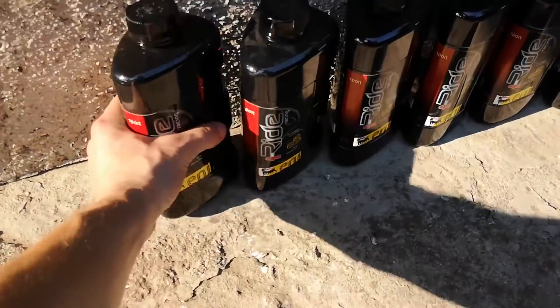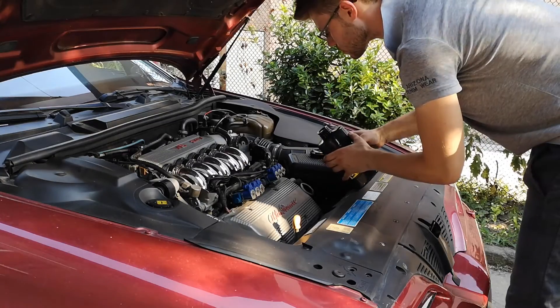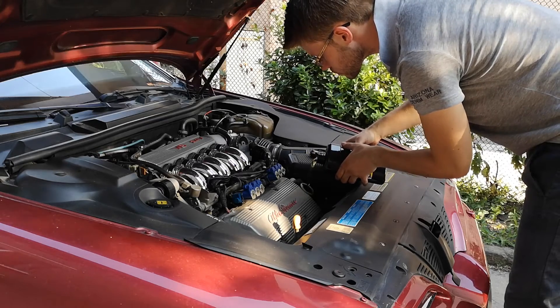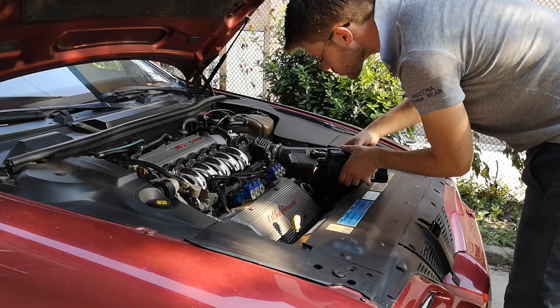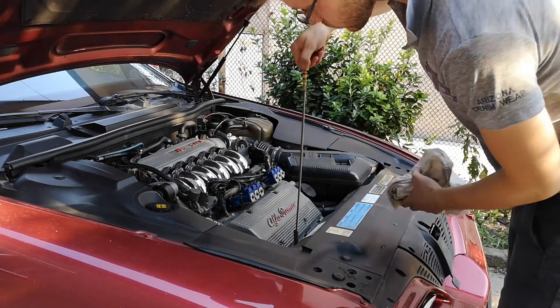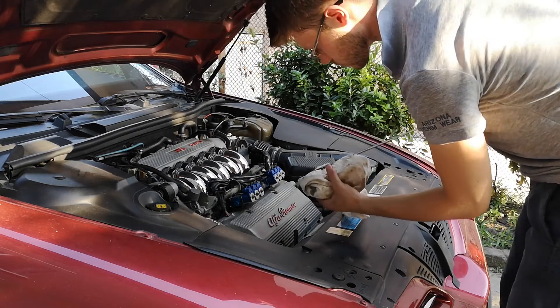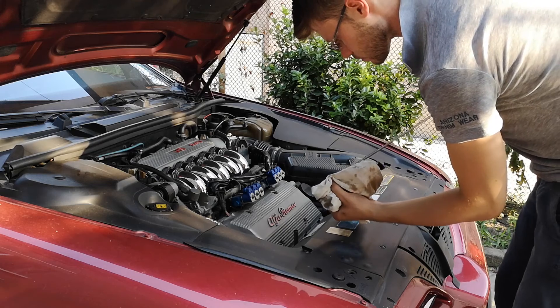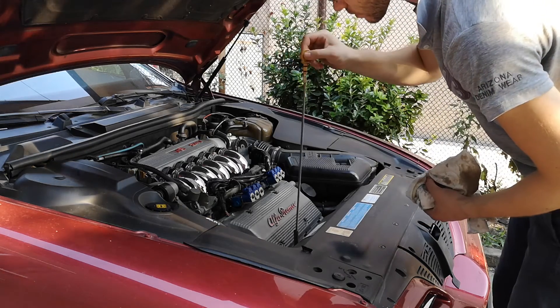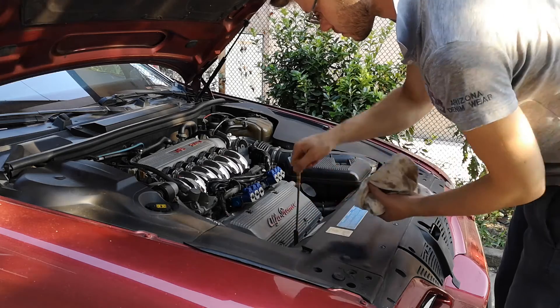Now grab the first bottle of oil, open it, and pour it into the engine. I would recommend using a funnel, but as you can see, it is achievable to get the job done even without one, even when it is windy outside. After pouring 6.1 liters into the engine, check the oil level — don't worry if it's a little bit over the maximum level mark, because when you start the engine, the new filter is also going to fill up with oil.